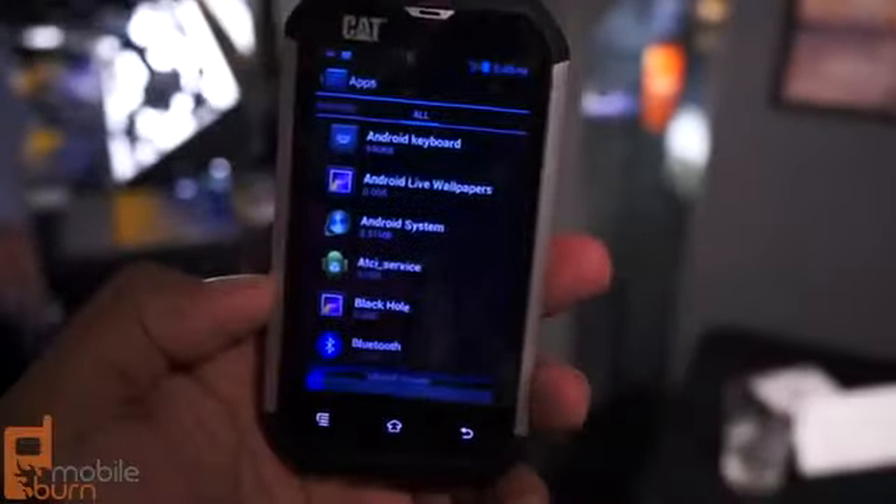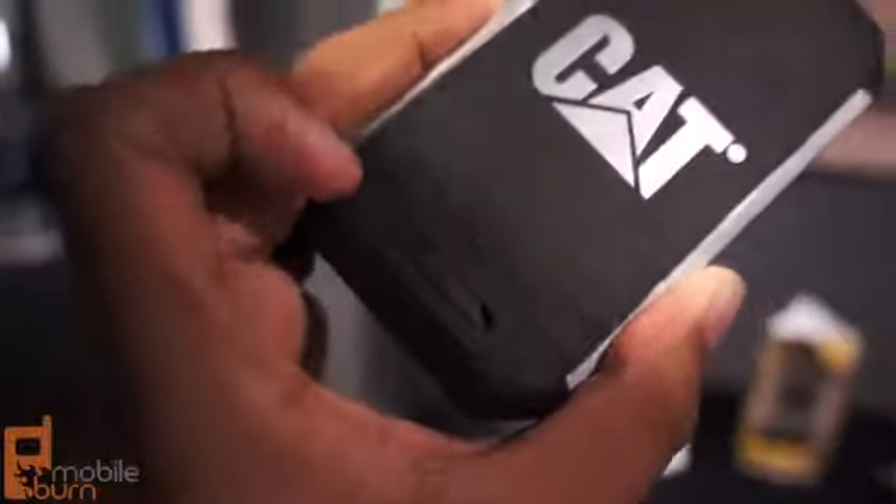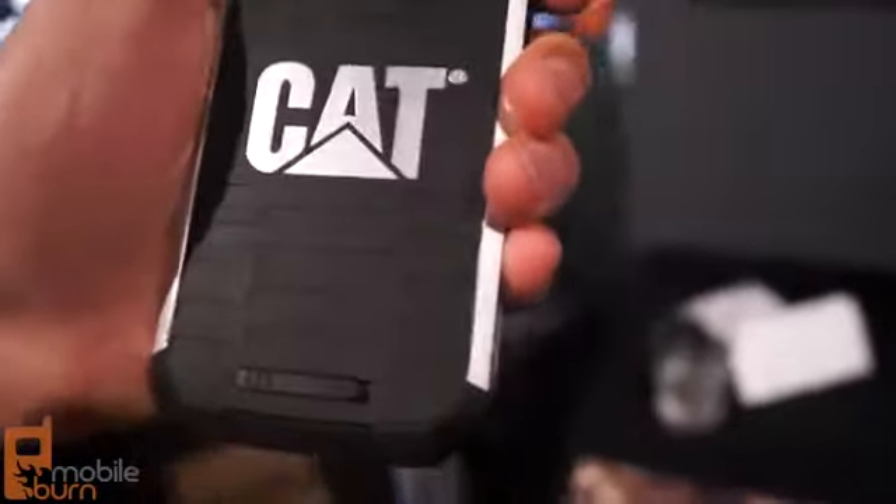It has hard plastic rims — the silver-looking part you see on the side — and it also has very hard rubber on the black portions that provide shock absorption. The little latch you see there: when it's yellow, that means it's open, and when you don't see the yellow, it's fully locked. So when you drop the phone, as I did, the battery won't come popping out.